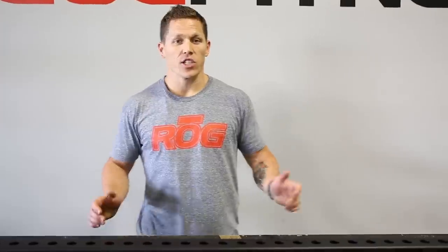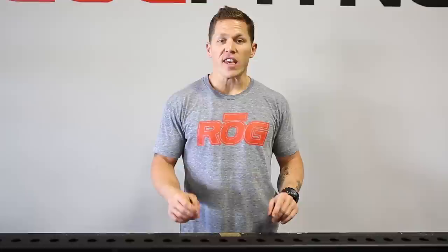I'm Matt Chan and we're at Rogue HQ today. We're going to look at the different uprights available for each of our rigs. We've got the Echo Series, the Infinity Series, the Monster Light, and the Monster.